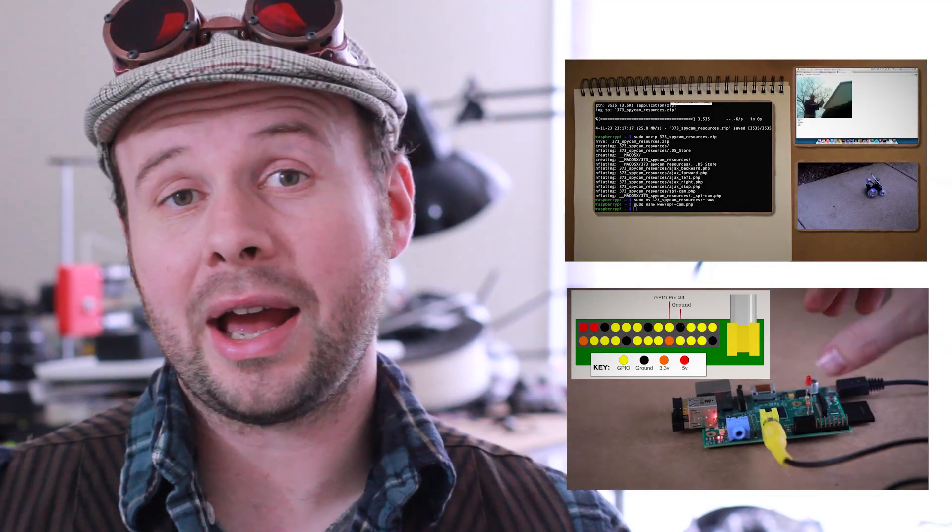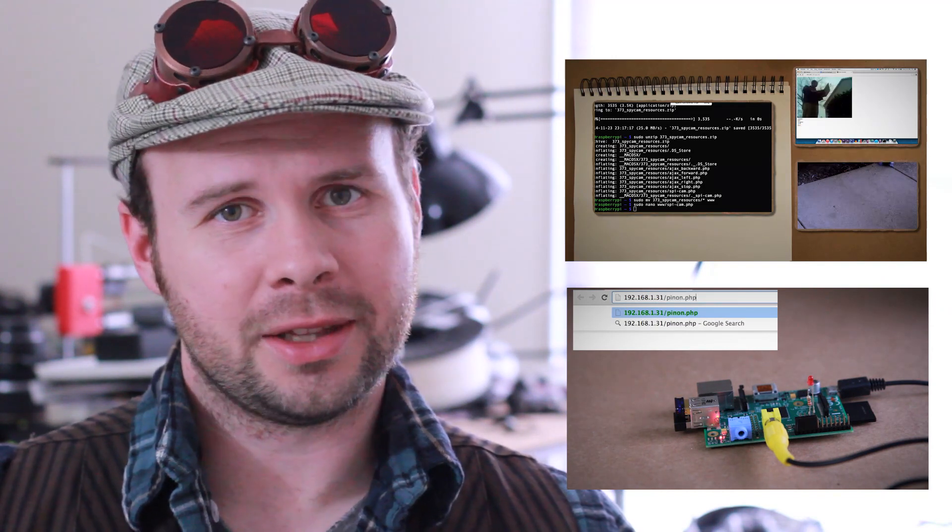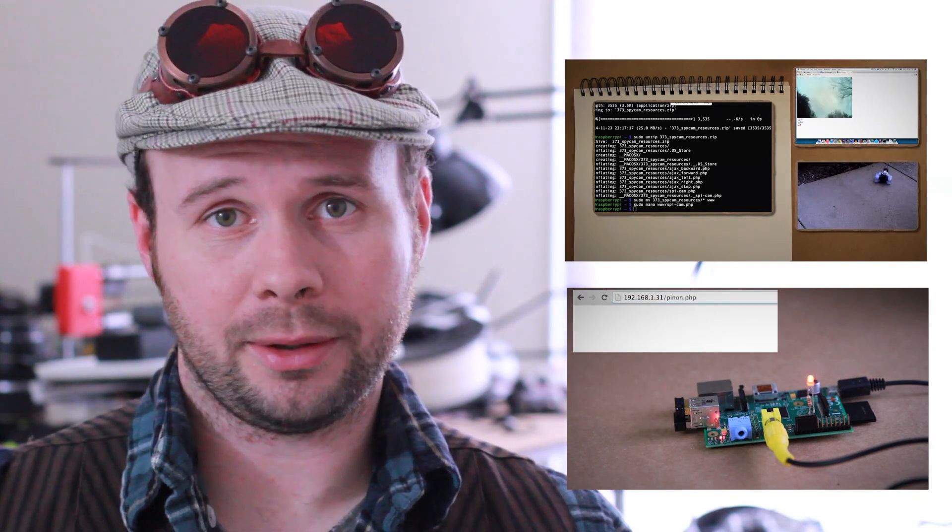Howdy Tinker Nerds! This is the comment show for the two videos about how to make a web-controlled spy bot, or as I like to call them, the super creepy little big brother bot. This was my first sponsored video, so I wanted to thank you all for your great feedback regarding that. I think it went pretty well, but we'll just have to see if I ever do another one. Alright, let's see what comments you guys have for me.